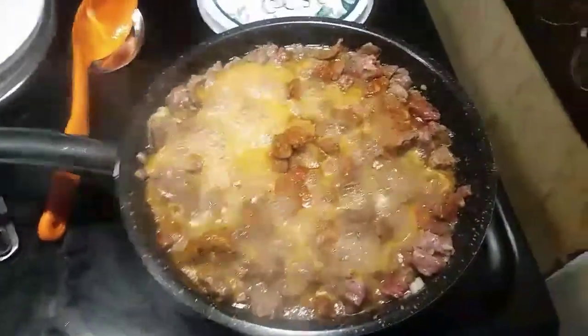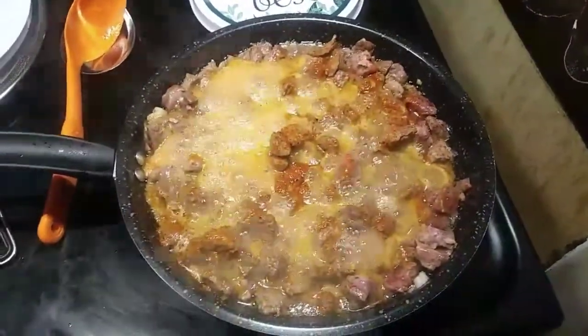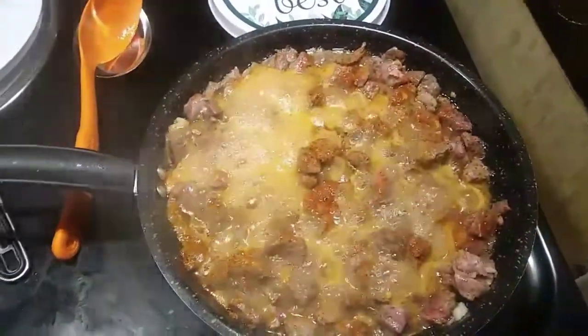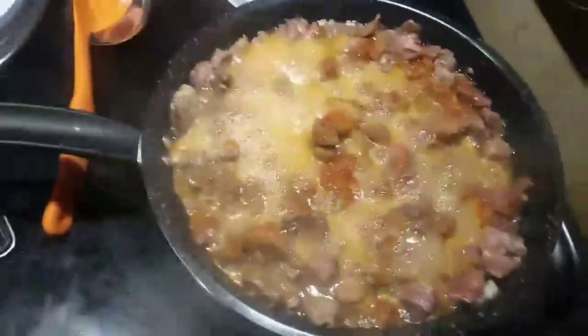Over here I'm making my famous beef — I don't have a name for it. I use carne asada seasoning, I chop up roast meat, and I use a little bit of pink Himalayan salt. Then I put a tablespoon of tomato paste — I haven't done the tomato paste just yet.